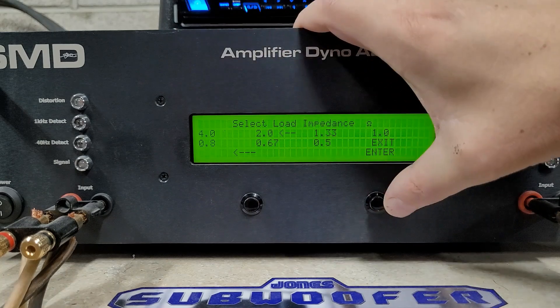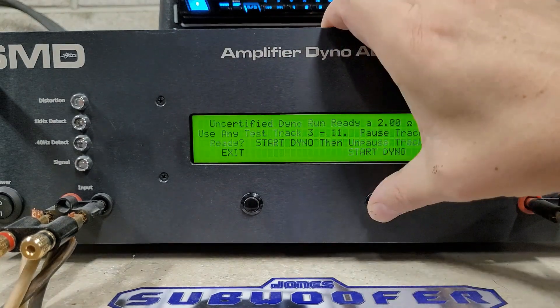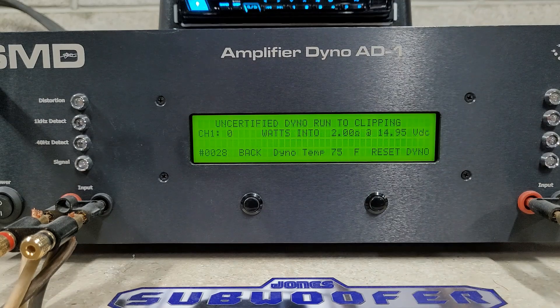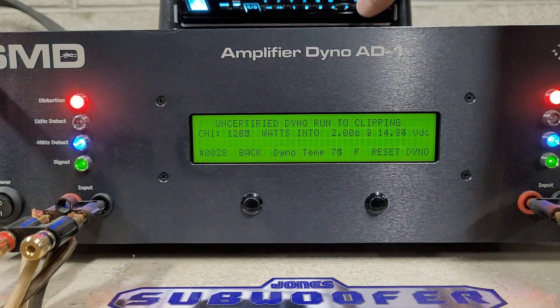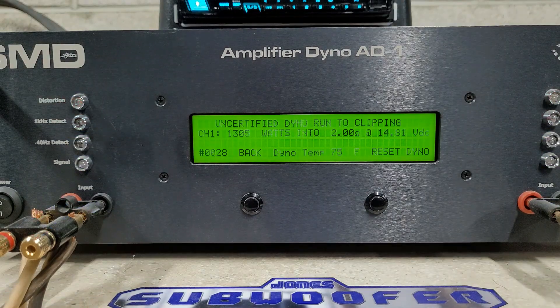Moving on to 2 ohms uncertified — this is all the way to clipping, starting at 14.95 volts. We got 1305 watts into 2 ohms, dropping to 14.81 volts. Pretty strong performance at 4 and 2 ohms.